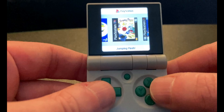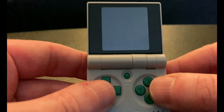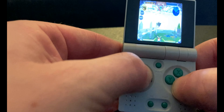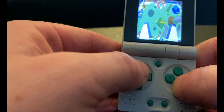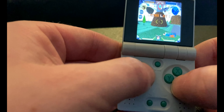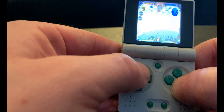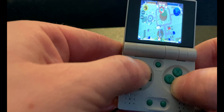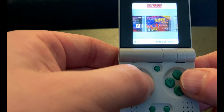Even 3D games play pretty well on the FunKey S. Here's one of my personal favorites, Jumping Flash. It's maybe a little disorienting, sure, but I still love playing this game on this thing. It's just so incredibly cool to be able to whip out Tony Hawk's Pro Skater at any point!